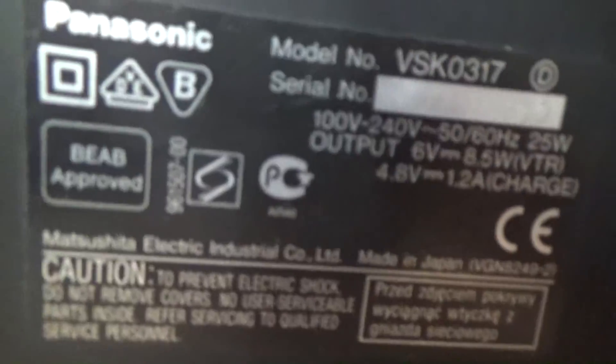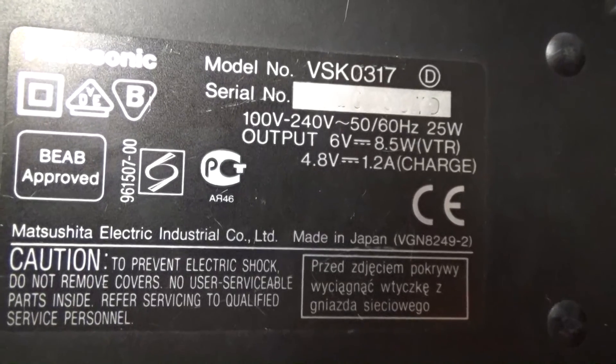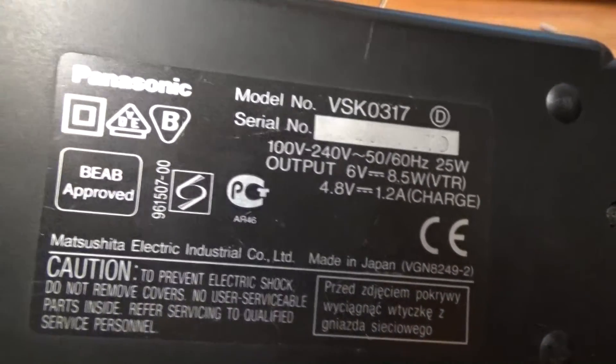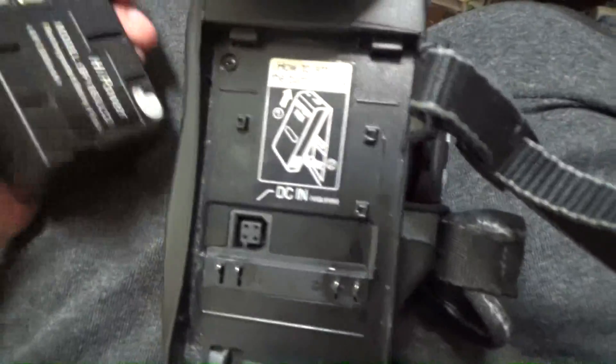I use this type: 6 volts, 4.10 volts, and 1.2 amps for charging. Charging is okay. Now let's try to use this video cassette camera.